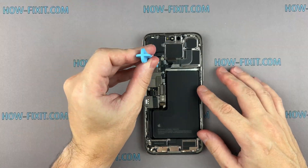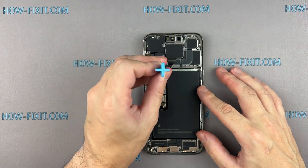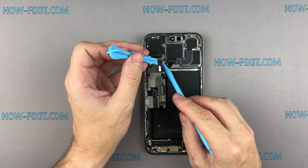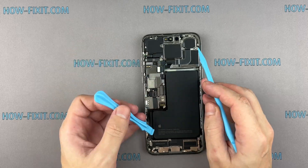Replacing the logic board on the iPhone is a relatively quick process, taking around 15 minutes, and doesn't require any technical expertise. Follow the next steps.